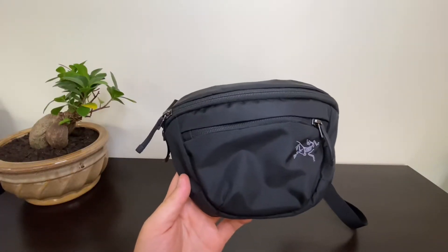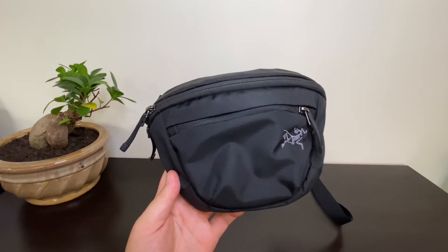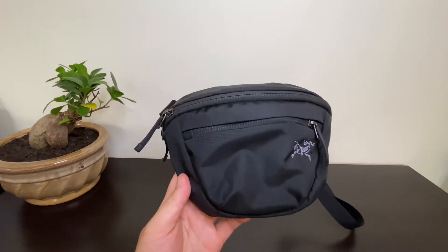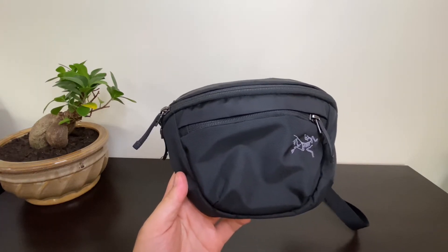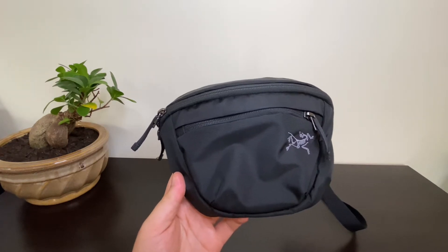What's up guys, back at it again with another review. Today we're reviewing the Arterix Mantis 2 waist pack. This waist pack is relatively smaller, it's 2.5 liters. It was available on arterix.com — I'm not sure if it still is — but that's where I got it from. It retails for 30 dollars.